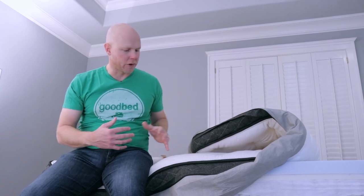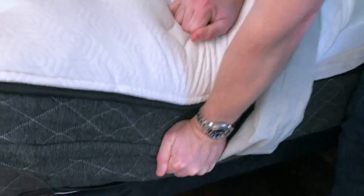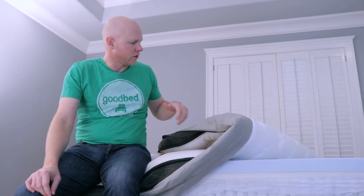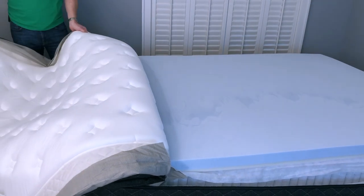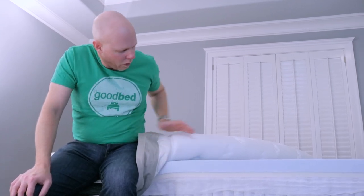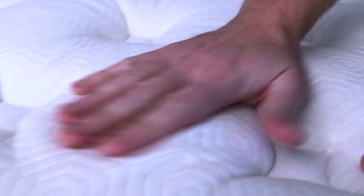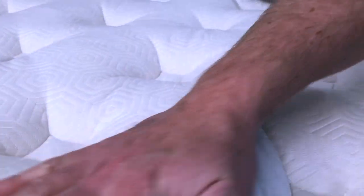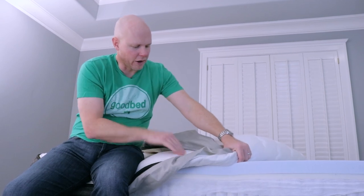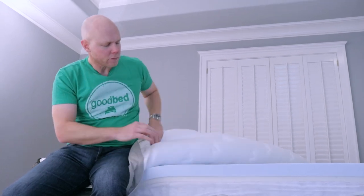Just to finish up on the cover — besides having the Celliant material, it's a pretty standard, well-constructed mattress cover with some tape edge and sturdy side panel. It's also one that you can zip off on three sides, so it kind of opens like a clamshell, which allows us to fully open up the mattress and show you the insides. The cover itself has some quilting — about two inches of pretty soft quilted foam. It's actually a gel foam they call hypersoft, and it definitely has some typical quilt foam softness to it, but it's not memory foam.